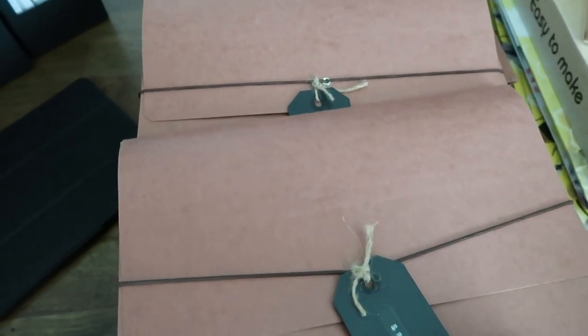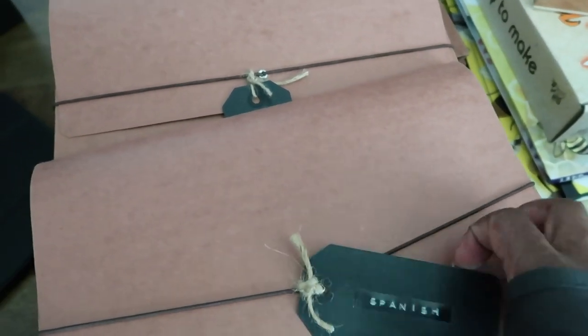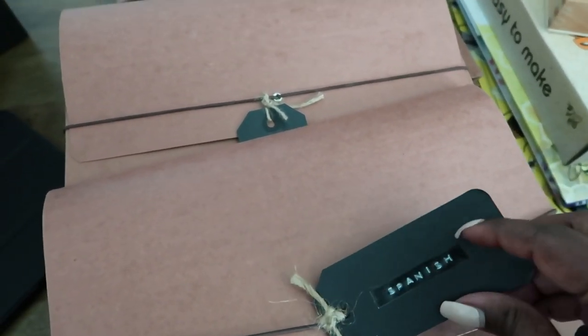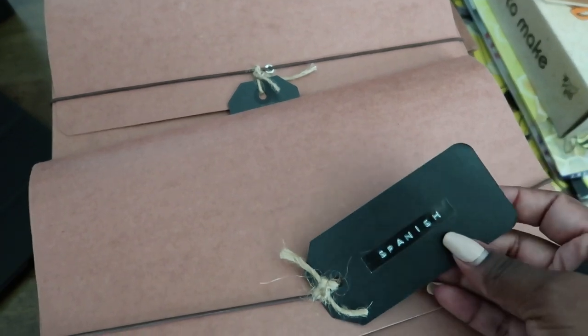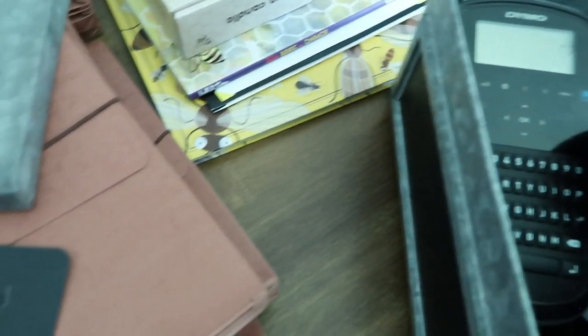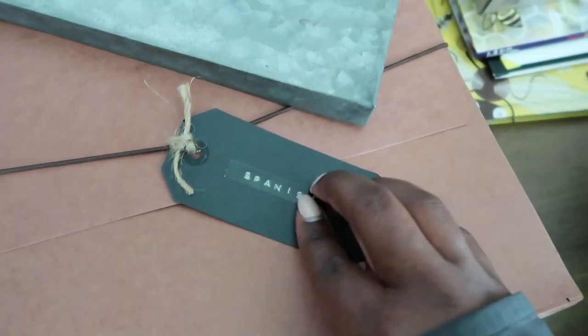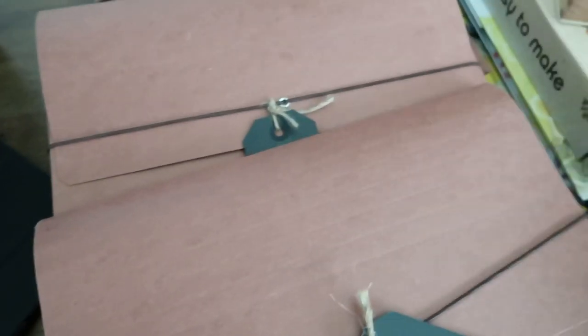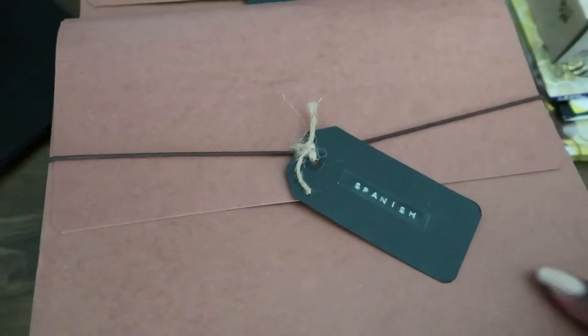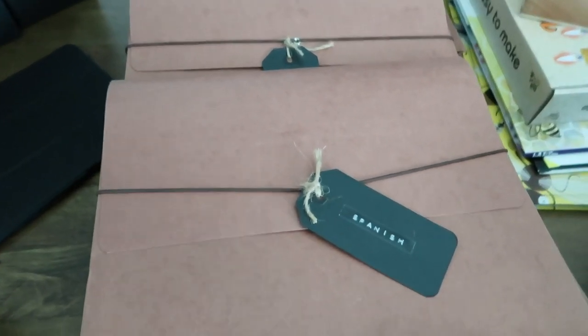I really like these Smead folders. They're nice and durable, and I just have a little label on them from Michael's. I like how thick they are, and I can use this label maker — the one I've shared before — and change out these labels really easily, just the black label on top. So I put these folders on the cart that I already had — I had a planner cart, and I can link that video if you're interested.